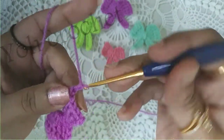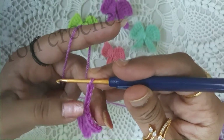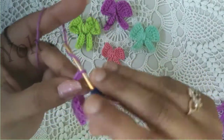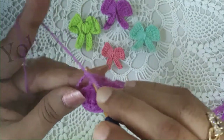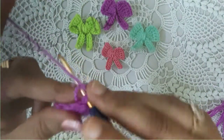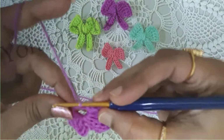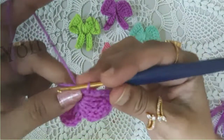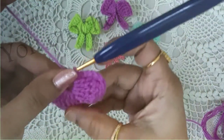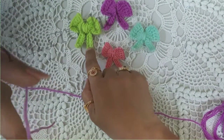Chain 3, chain 5, and a slip stitch — insert, pull through all. Your second part is also done. Now we have to go for the ribbon part.